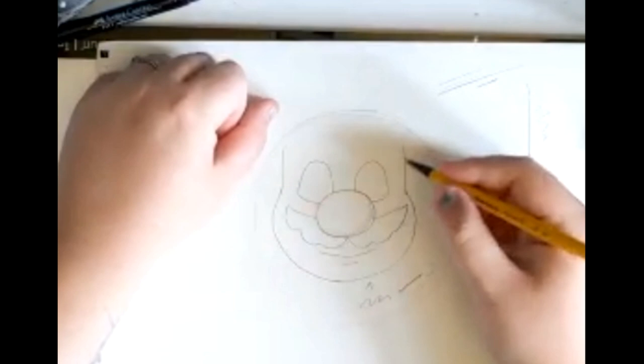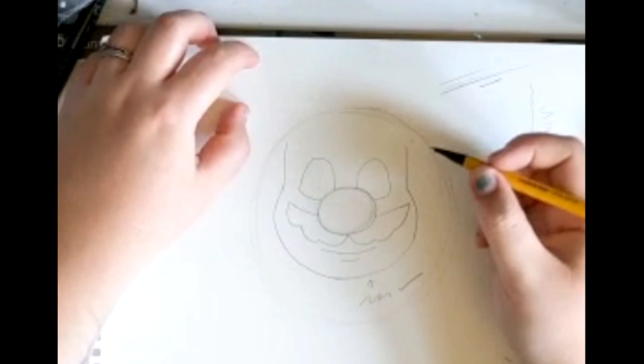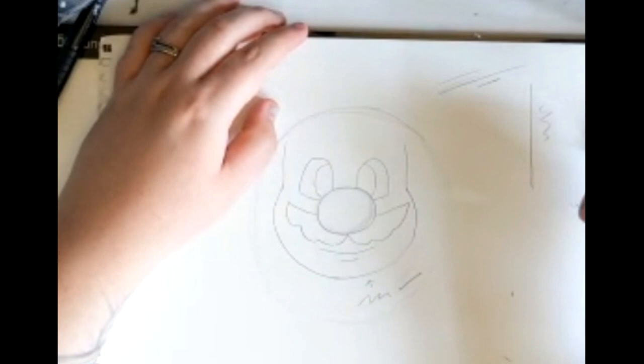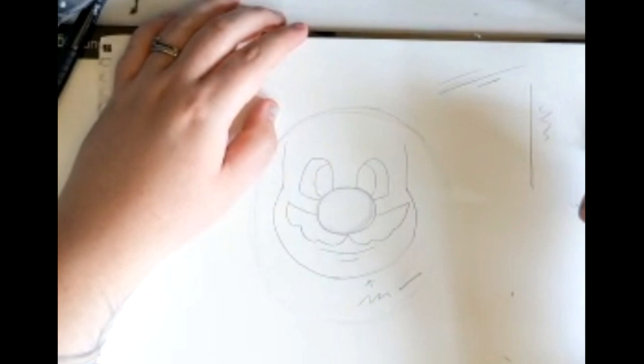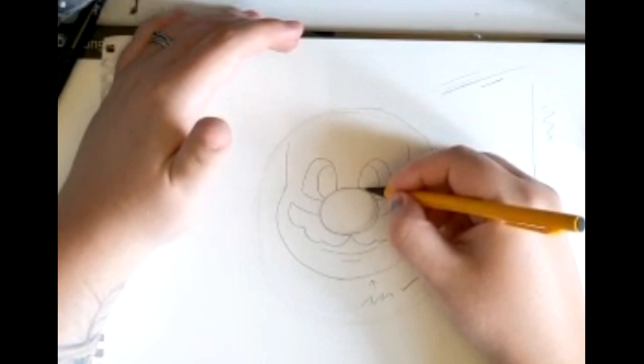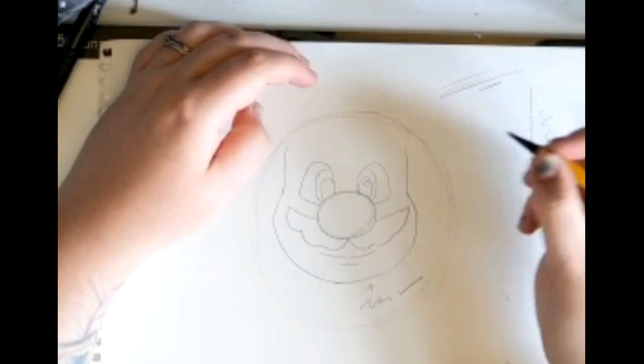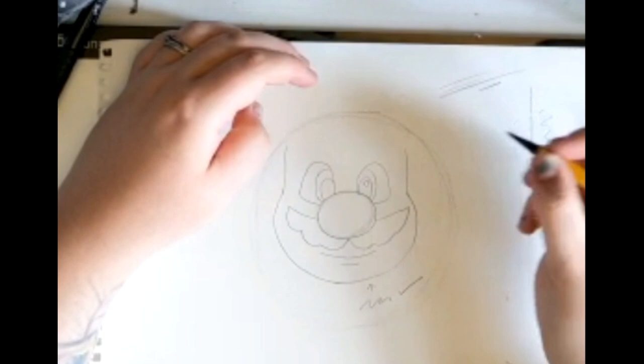Next, we're going to do the eyeballs. I draw my eyeballs closer to the inner part of the face, and do a smaller circle inside that. So we've got the eyes — they're all done. Just make sure you add tiny little circles inside the most inner circle, because these will be your highlights later on when you colour them in black.